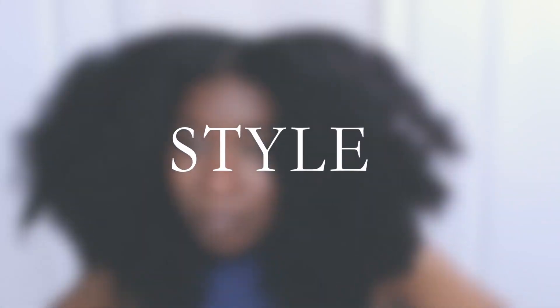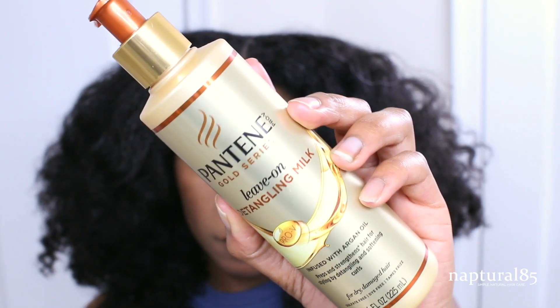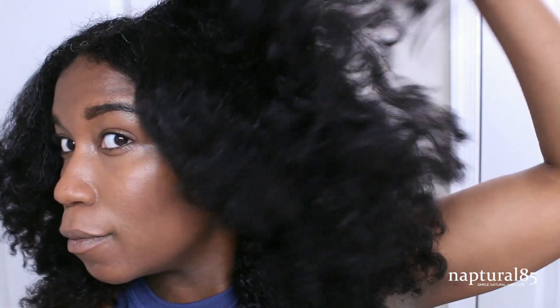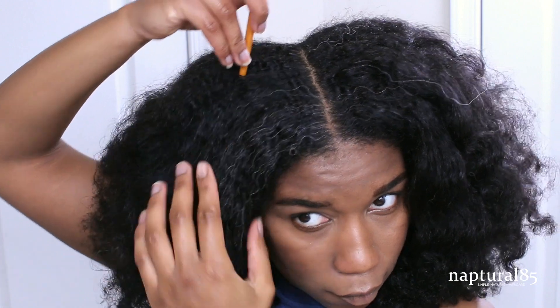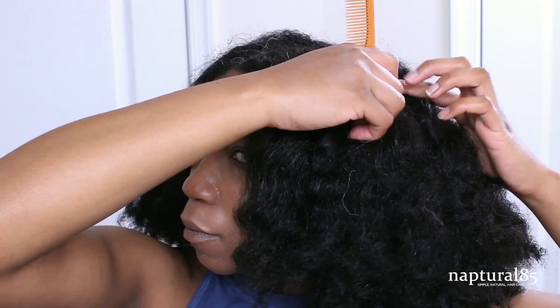Now that all my twists have been rinsed, sealed, and softened, we can begin to style. I'm starting out on stretched hair — I used my heatless blowout method, linked in the description box. This time I used the Pantene Gold Series Leave-On Detangling Milk and the Hydrating Buttercream to moisturize and seal while I stretched my hair. Making a clean part from the crown of my head down behind my ear, clipping the rest of the hair out of the way, then repeat on the other side.